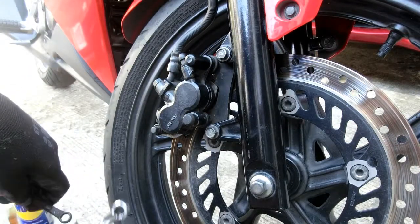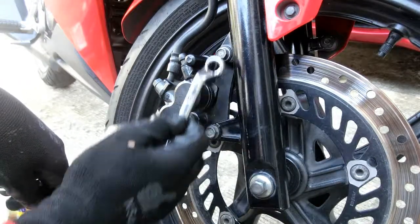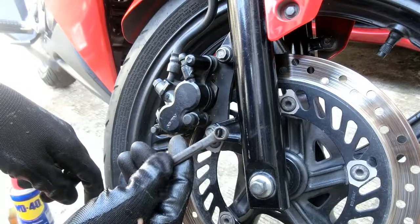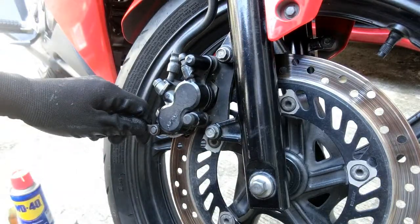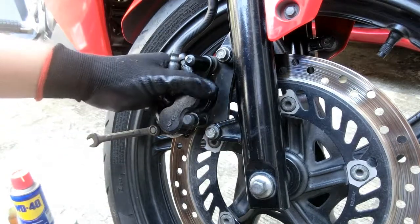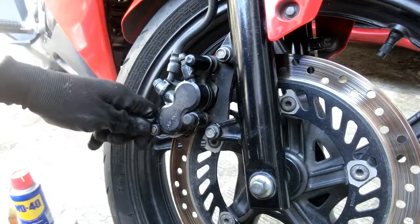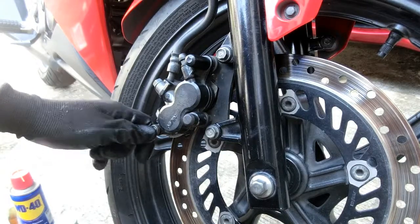Bago natin luwagan itong 12 nut na ito — na dalawa ang humahawak sa disc brake caliper natin — gagamitin muna natin yung 8 para luwagan itong nut na ito. Kasi pag naluwagan na, mahirap na itong gawin. Kung baga nasa stable position pa siya, luluwagan na natin ito para mamaya madali nating matanggal yung brake pads.